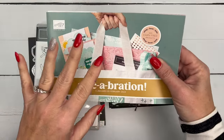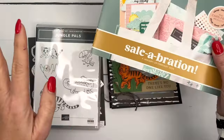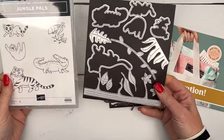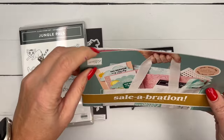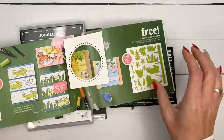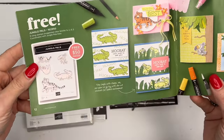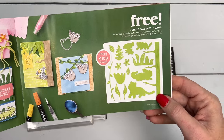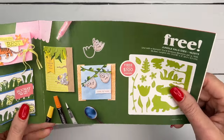This week I'm focusing on my favorite product in this catalog: the Jungle Pals stamp set and the Jungle Pals dies. The stamp set is free with a $50 purchase and the dies are free with a $100 purchase — so that's what I call a level two.